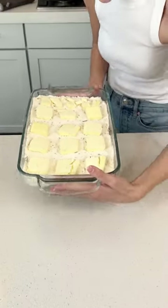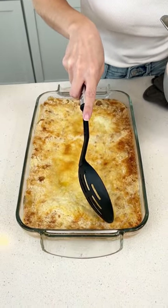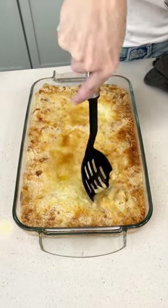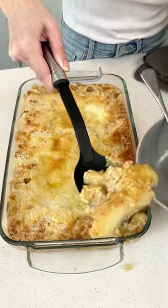Put it in the oven at 350 degrees for 45 minutes, and then you have the most delicious apple dump cake. This is so good with whipped cream or ice cream, or even just by itself. I ate this up.